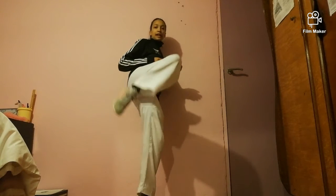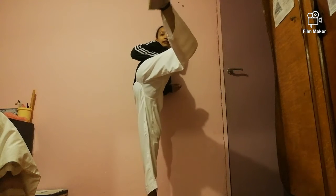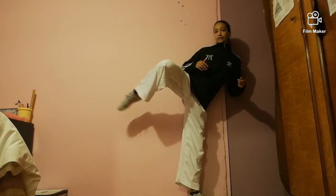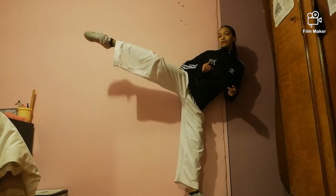And remember in competition, there's no contact. So when you practice it, try to be as light as possible. So lift the leg up and you're going to go around the front, to the head, and bring it back and down. Now I'll show you how to do it with the wall. So what you do is lift your leg up, bring it around, tap the wall, and down. So: up, around, tap the wall, and down.